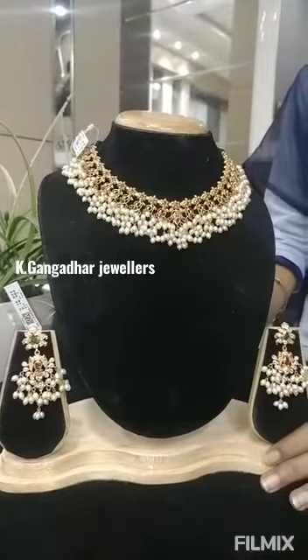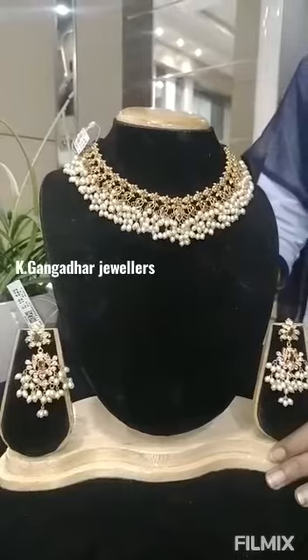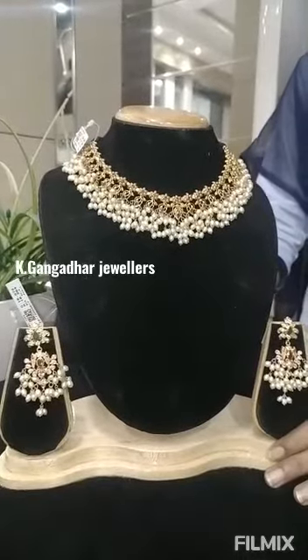Hello everyone, my name is Gangadha Jewelers Nisama Baddhan. Today, I am going to show you a short buttapusa.